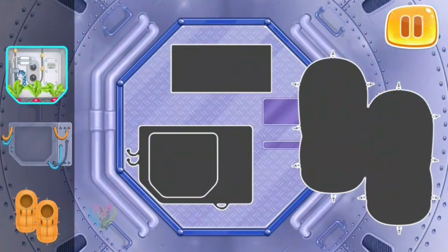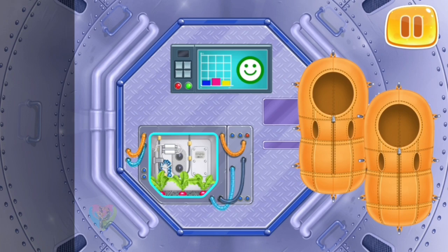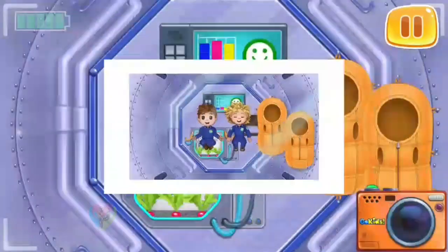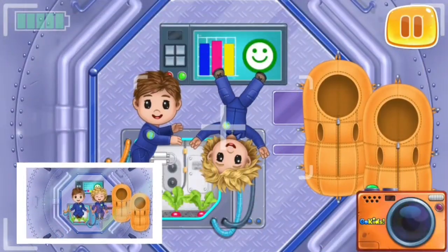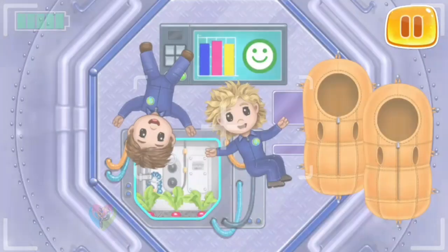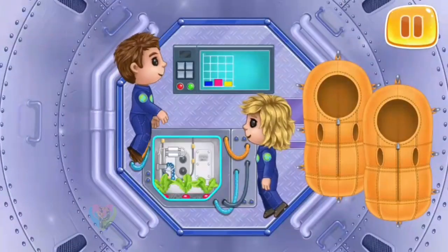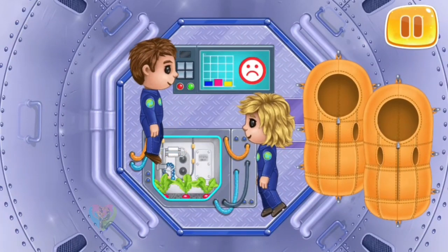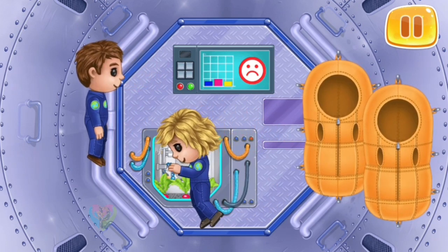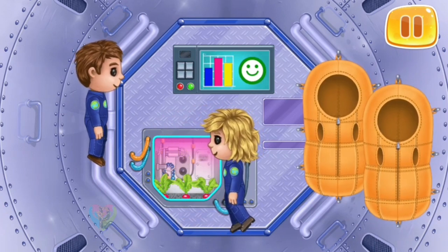Let's install the equipment of our lab. Let's take a picture of the astronauts for memory. Keep up the good work. Astronauts work and live in the space lab. Special equipment helps them explore space. Astronauts need a rest after their work.